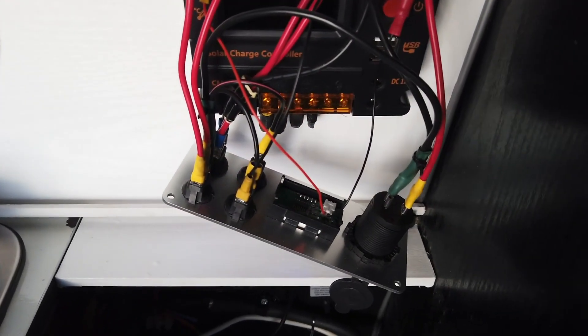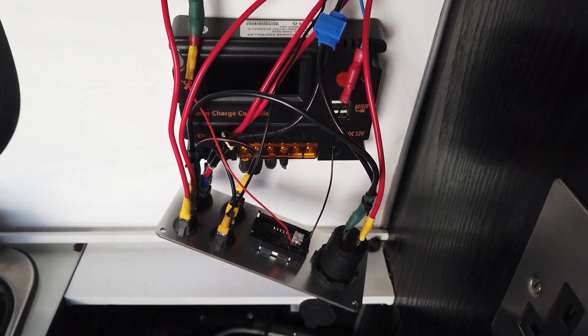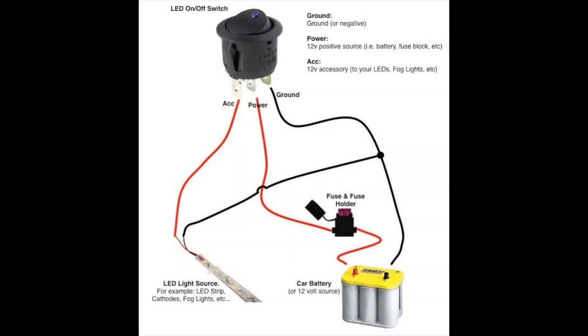You can then go ahead and start wiring up your switches to all your accessories. This is just a simple diagram of how your switches should be wired up.